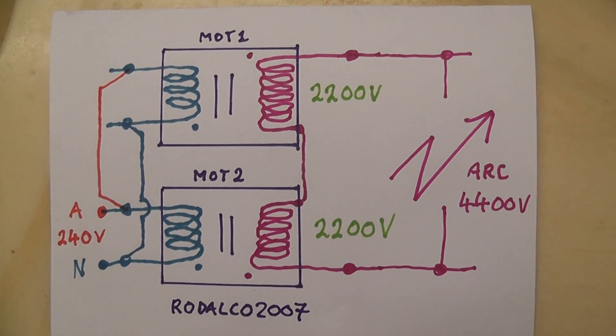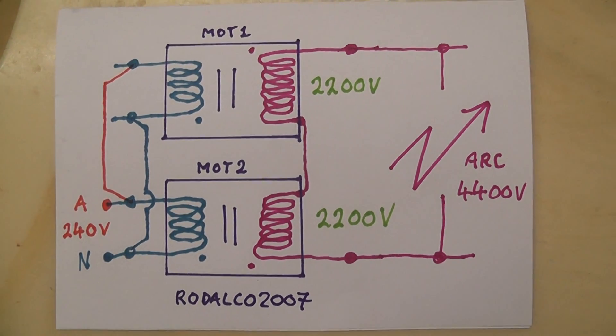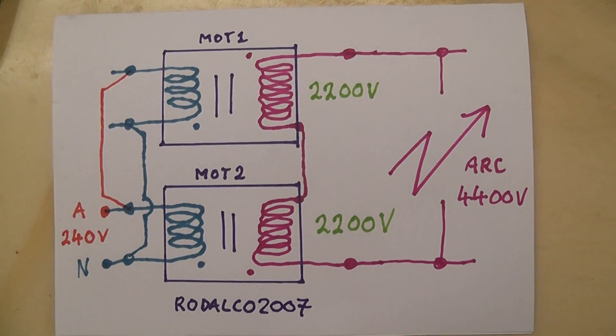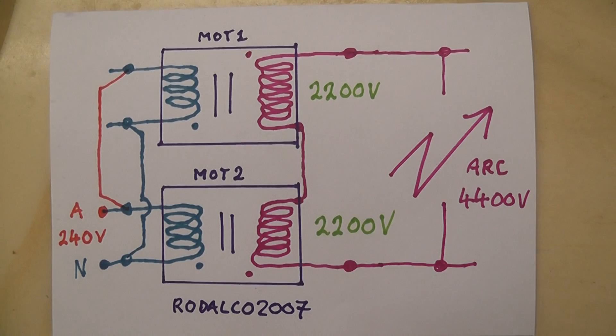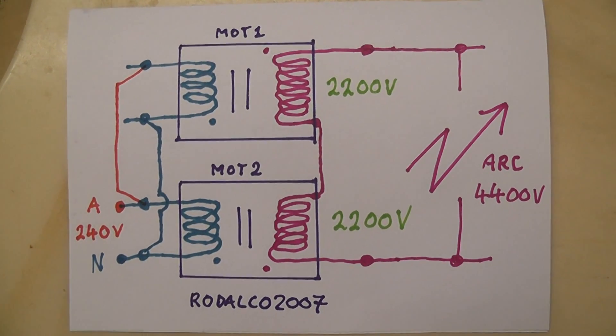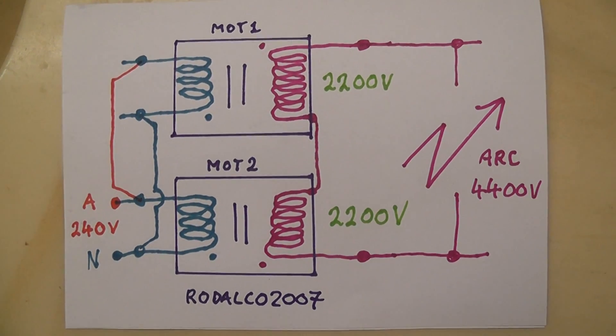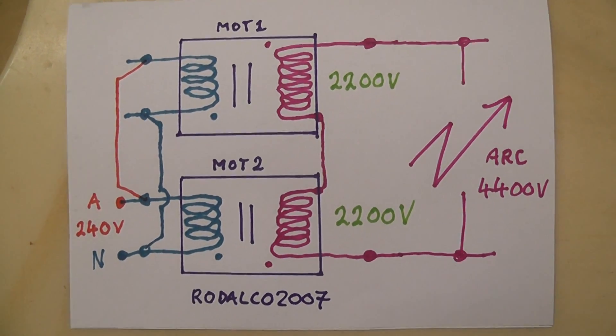So it should work — 4400 volts. It was about 20 amps from the mains; you could see that on the ammeter. I'll attach this schematic now. Hopefully you guys can work it out, but play it safe — always unplug after the experiment.